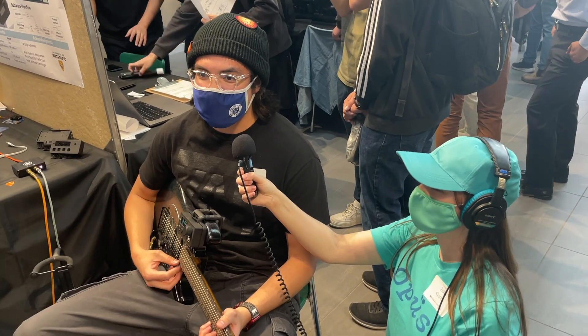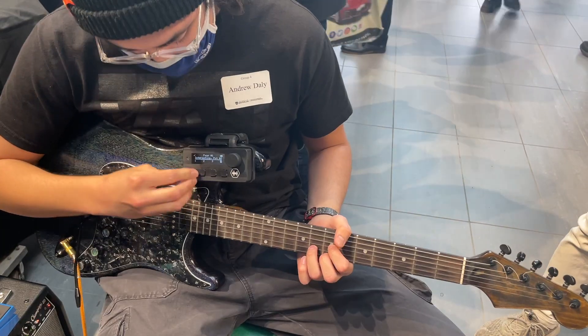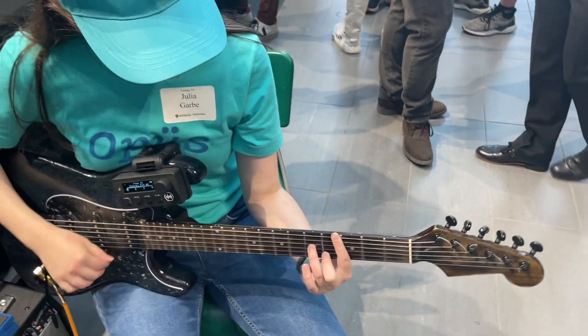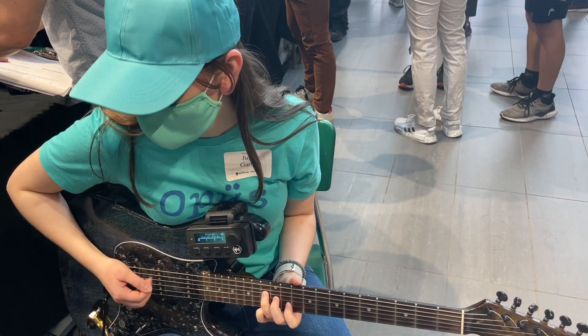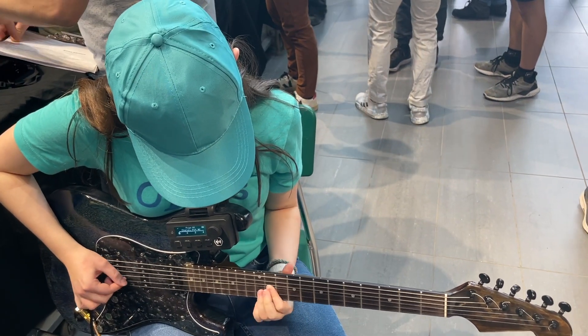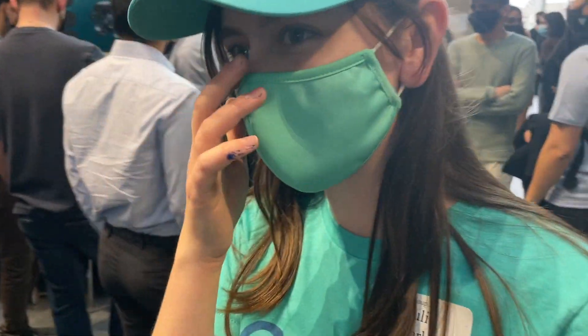It's a fancy multi-effects guitar pedal, and Lyle is the interface with this interface here. So we have a guest musician here. This is Julia. Do you want to just keep playing for us? Kind of, but I gotta go.